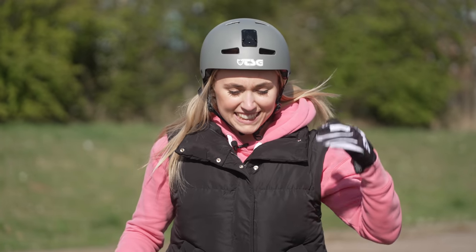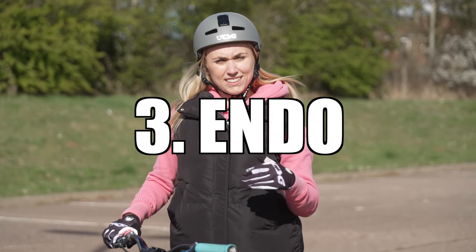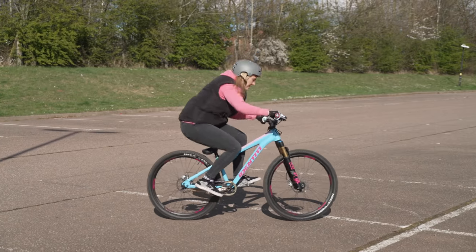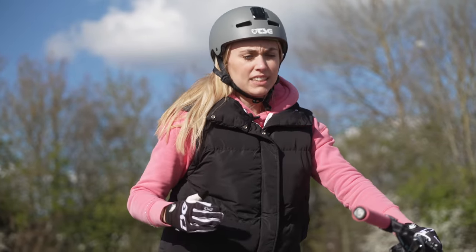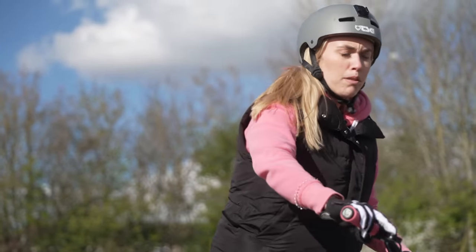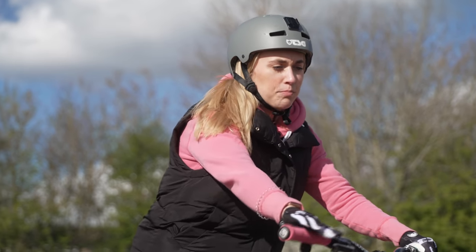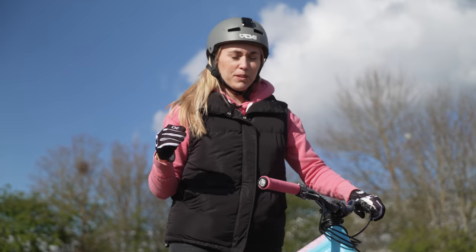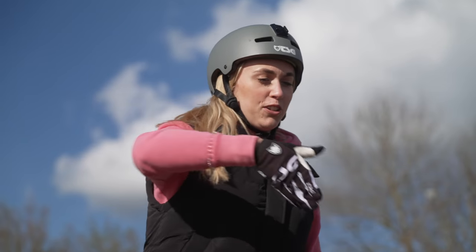On to the next trick and this is my version of how to endo. It's one of my jibby tricks that I can join in with the boys. So for my version of the endo, what I do is I roll in, I push my weight back to get the momentum, throw it forward and pull the front brake at the same time, do a little endo, release the brake and roll forward. It's actually super scary because it feels so unnatural going over the bars, but you've just got to commit to it and not go over the bars basically.